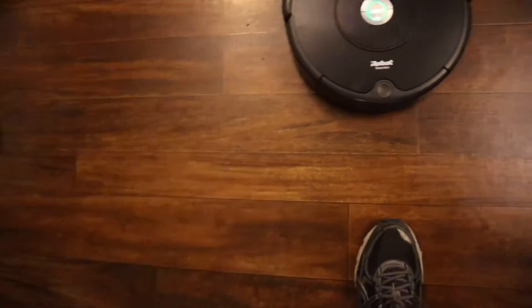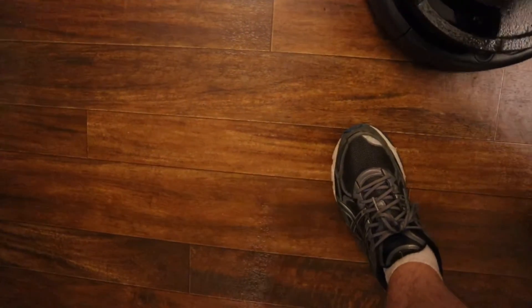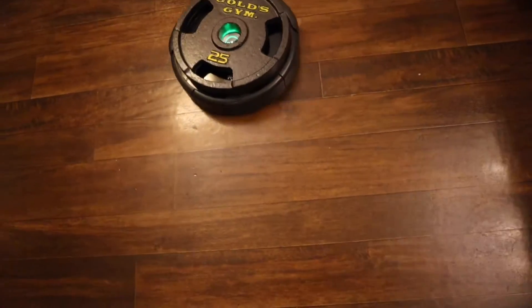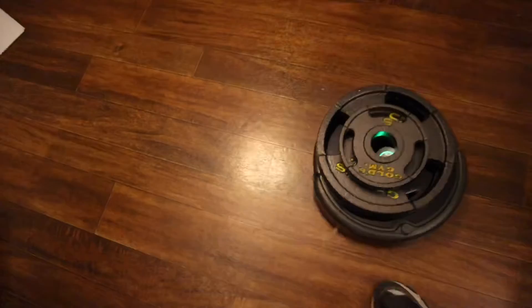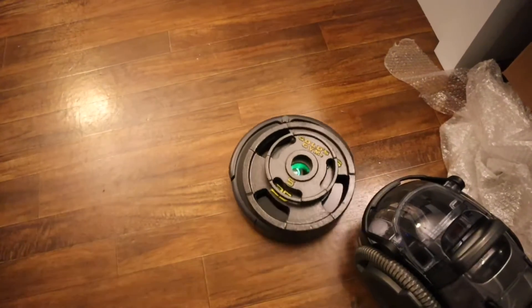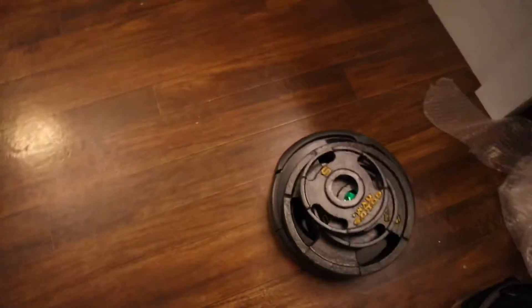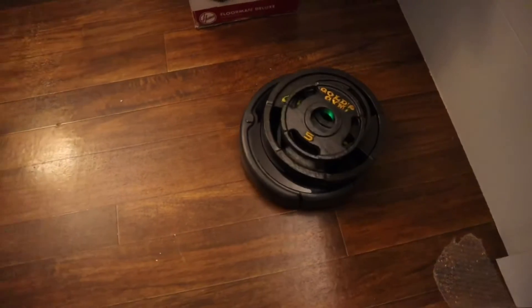Let's start with 25 since we know it can handle that. Move it up to 30. 30 — this thing is tough.